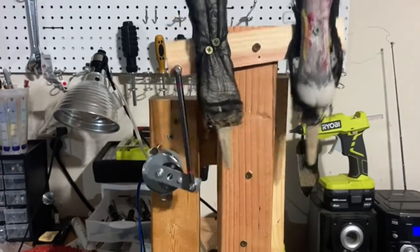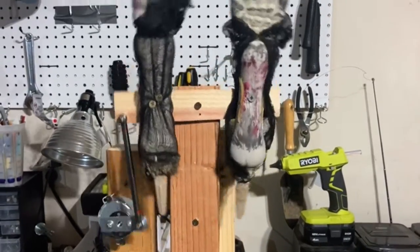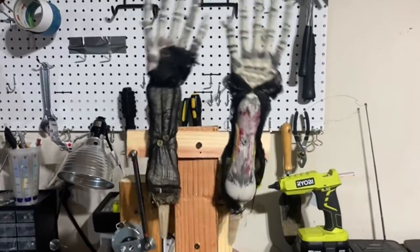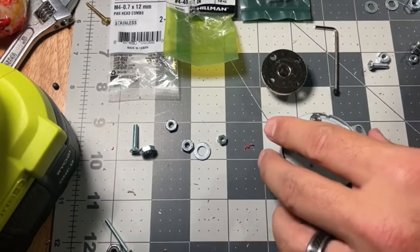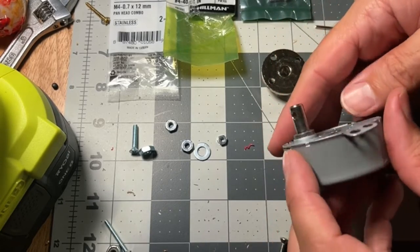Here's a video on how you can make some movements for your hands, arms, or pretty much any prop. I'm just using it for skeleton hands and it's pretty easy to do. You're using synchronous motors — it doesn't matter how many RPMs, it depends on how fast you want it to run.